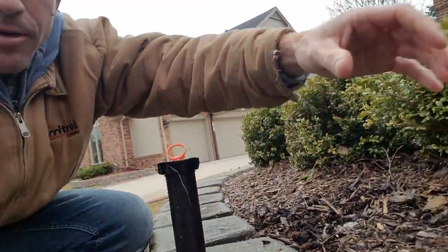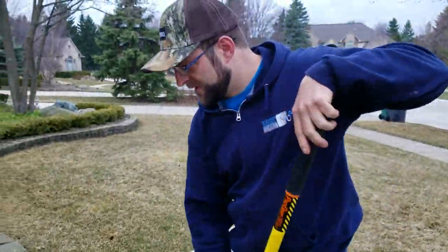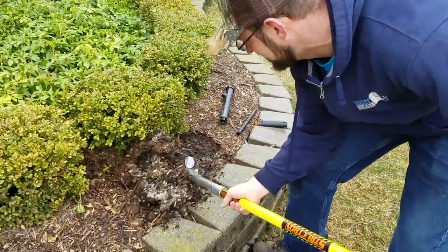This is a four-incher, and we're going to replace it with a 12. So step one, Cody is going to dig it up. You want to save as much mulch as possible.